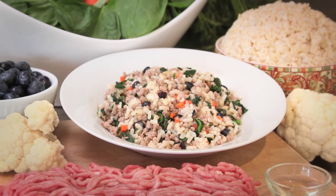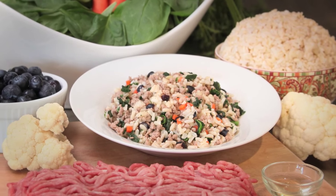It also has cauliflower and brown rice, which is a great source of energy. It's a fairly high calorie count, around 47 calories per ounce. Of course, the recipe is nutritionally balanced for long-term feeding for adult dogs.